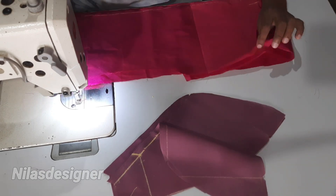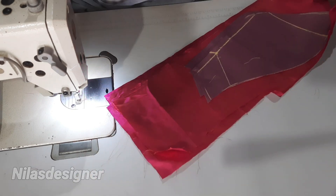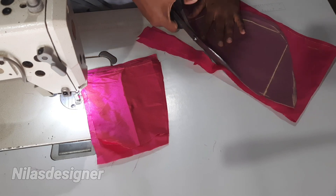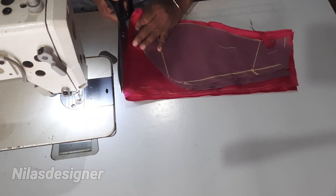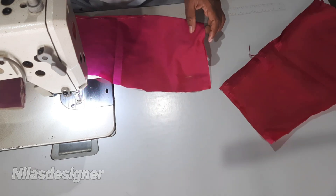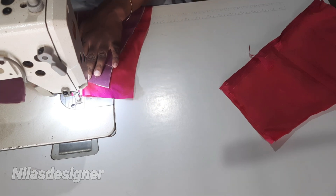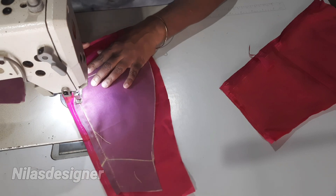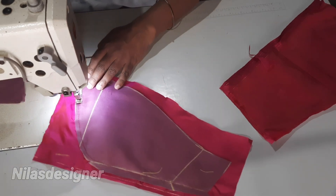We have to put 4 pieces in the center. The one is a plain. The two pieces are different from the center. So we have to put it in size. If you want to put the two pieces in the middle, you can put it in the middle.